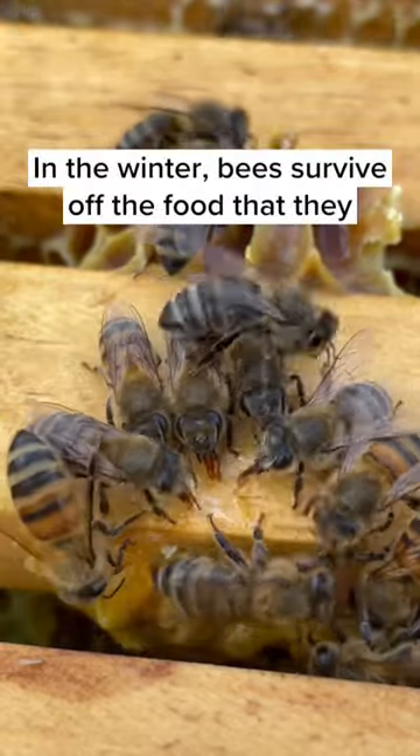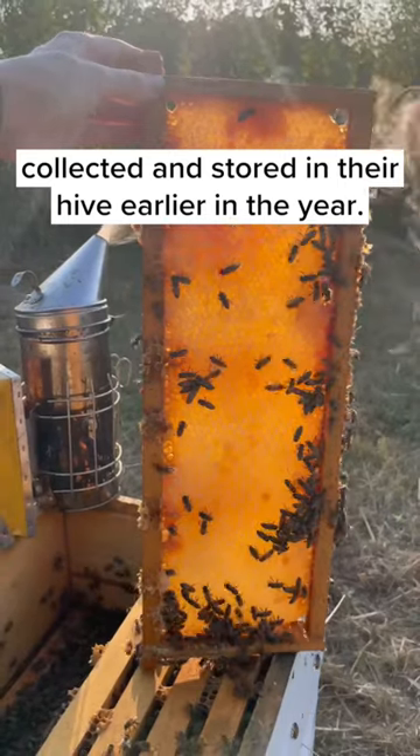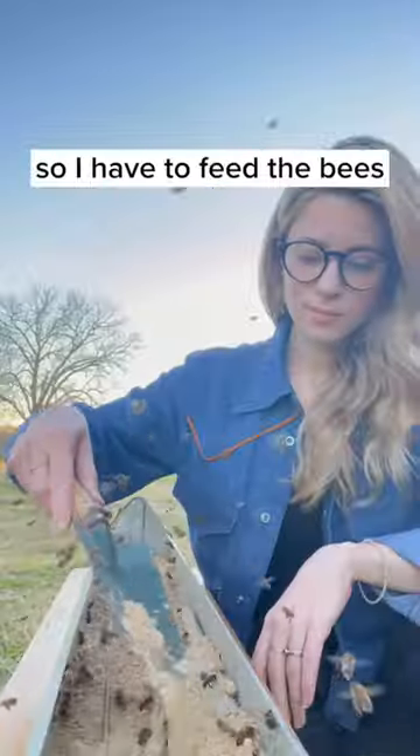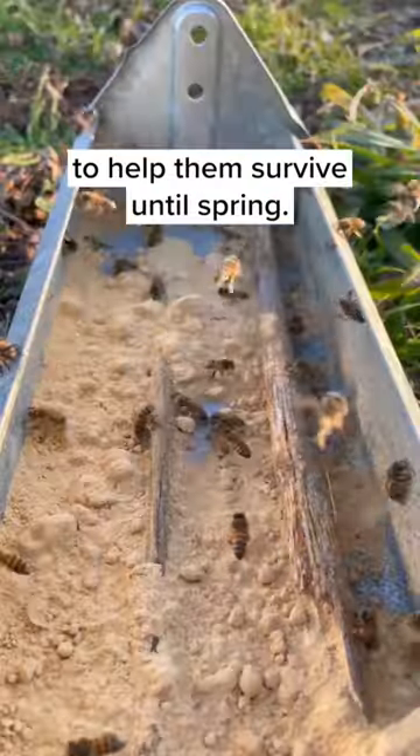In the winter, bees survive off the food that they collected and stored in their hive earlier in the year, but sometimes they don't have as much food as they need, so I have to feed the bees to help them survive until spring.